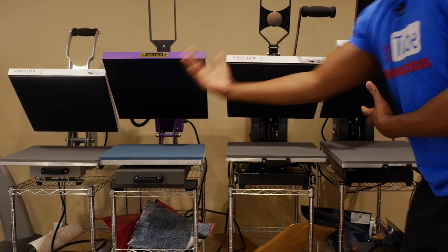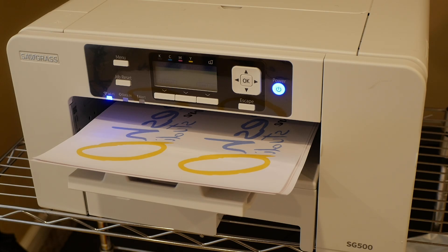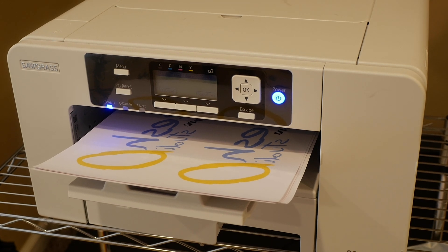Time to choose what heat press to use. Should we use heat press number one, the 15 by 15 craft press? You can still get into sublimation guys — you can still get in. The only thing you got to do is...